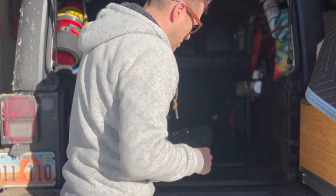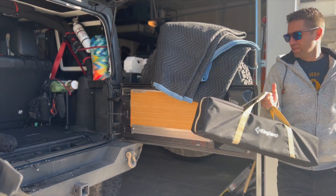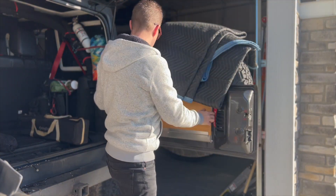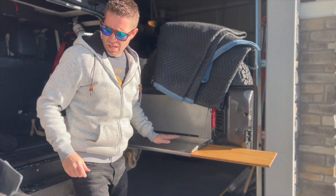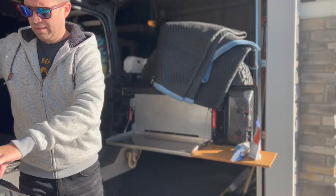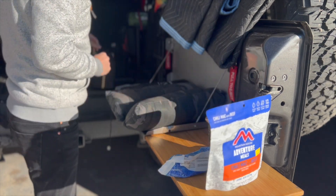That table's getting really packed. I think I need to grab a second table. I realized I actually have another table right here that I could use as well. That's a great spot to put a lot of these smaller items. Admittedly, there might be a few things in here which don't make it back into the Jeep after I'm done.